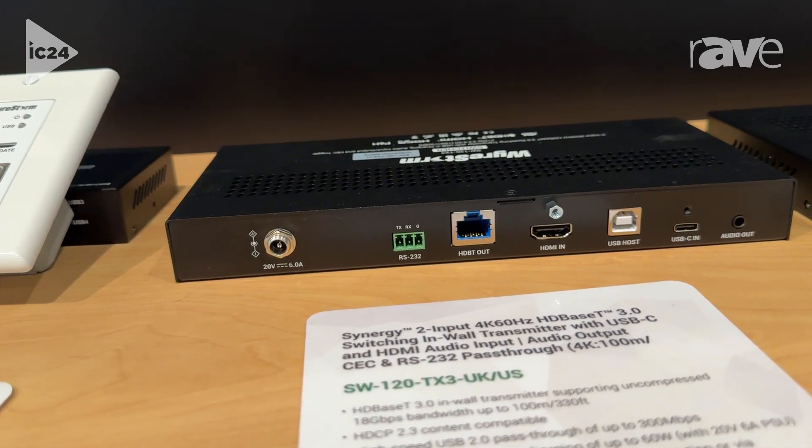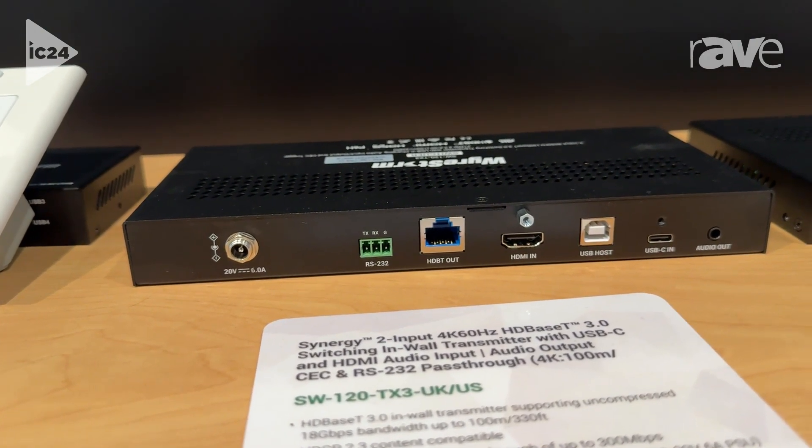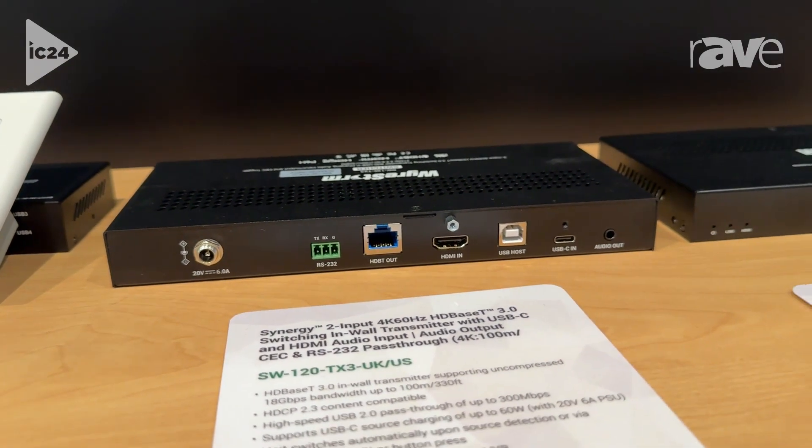The SW120TX3 takes advantage of the update in order to pass higher bandwidth USB traffic and high-definition video.